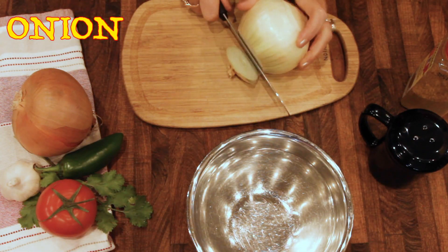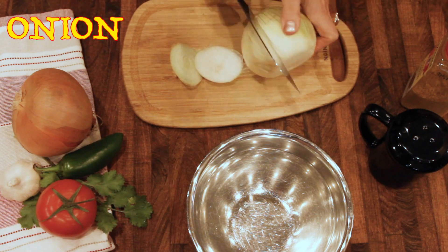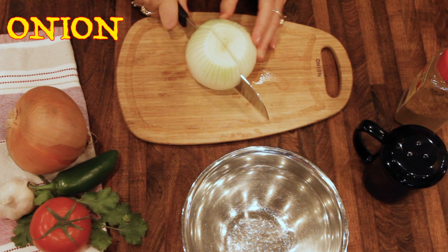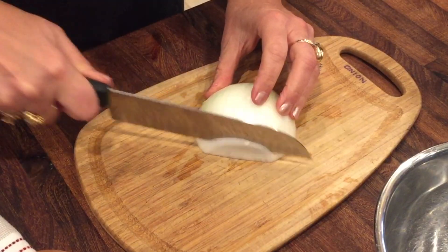We're going to start off with an onion — actually half an onion for this recipe. So I'm just getting it peeled so that I can cut it in half like that. Let me show you how I like to cut it for dicing.